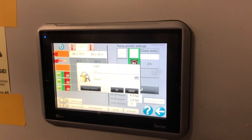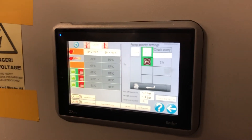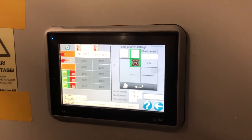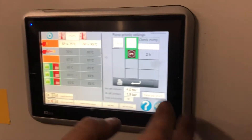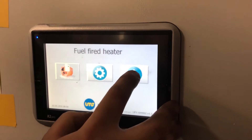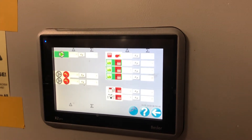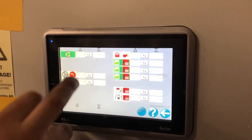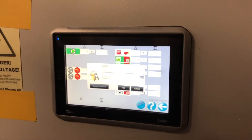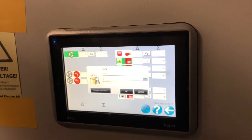And it's password protected, so you have to call us. What is the password? Keep it to yourself.